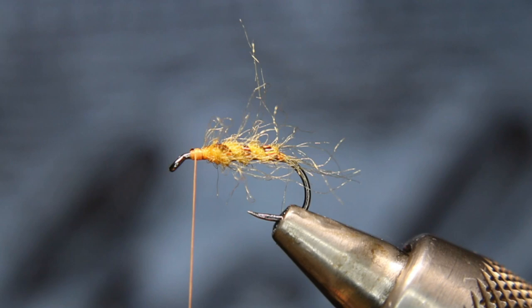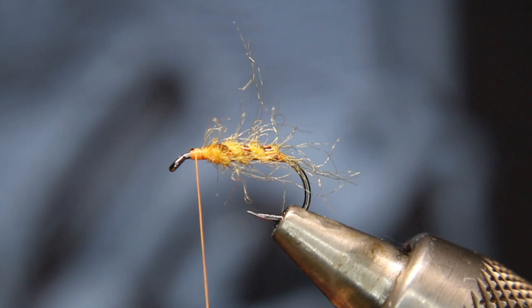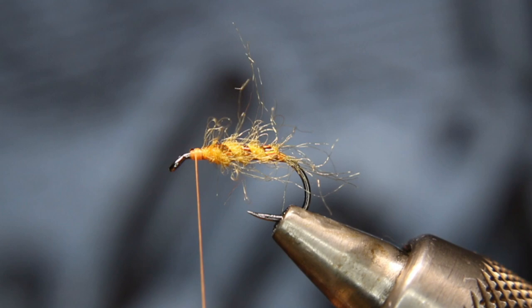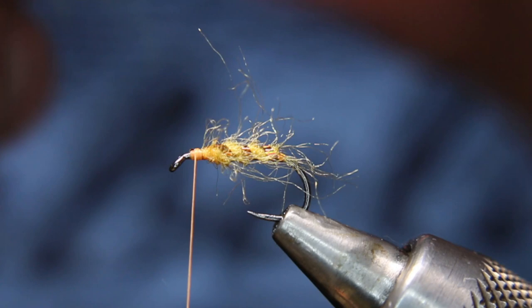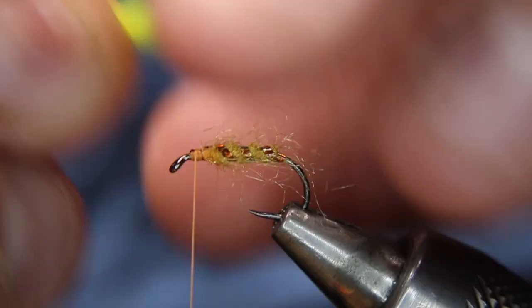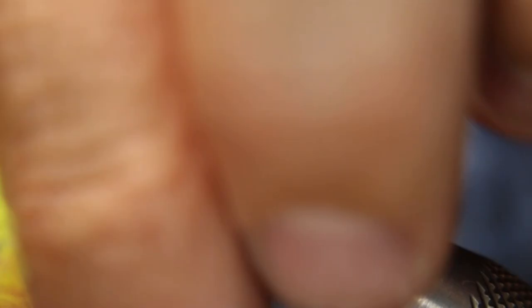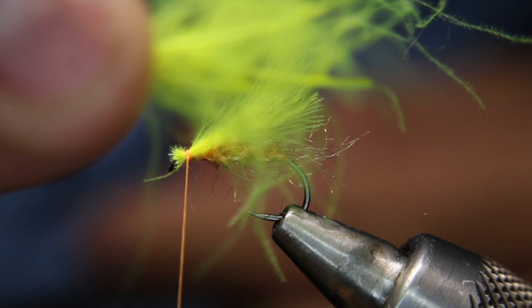Depending on the CDC you've got, I'm going to try to find two to three feathers with nice ends, because I'm going to stack these on top of each other. The number you use depends on the size of the feathers. I've got three stacked there. I don't want them to flare out too much, and I want the length no longer than the back of the hook. I'm going to tie that in with two or three good turns. Don't throw this leftover CDC away — it makes excellent dubbing. You can pull it off the center stem; it makes really good dubbing.